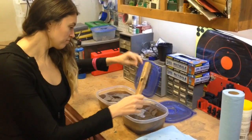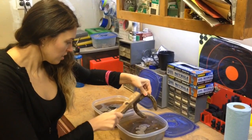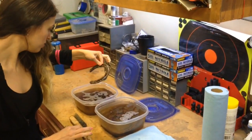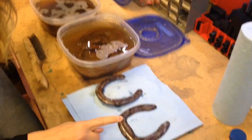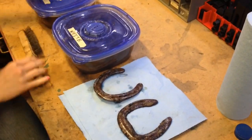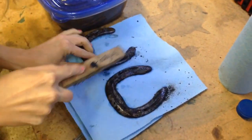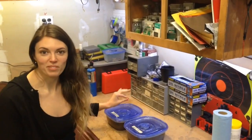So this has been 24 hours. This stinks. This is the white vinegar and this is the apple cider vinegar. Right now I can't really see a huge difference, and I don't want to clean them up too much, but oh wow — that's coming off really easy now. For the rest of these we're going to leave them in here for a few more days and see what happens.